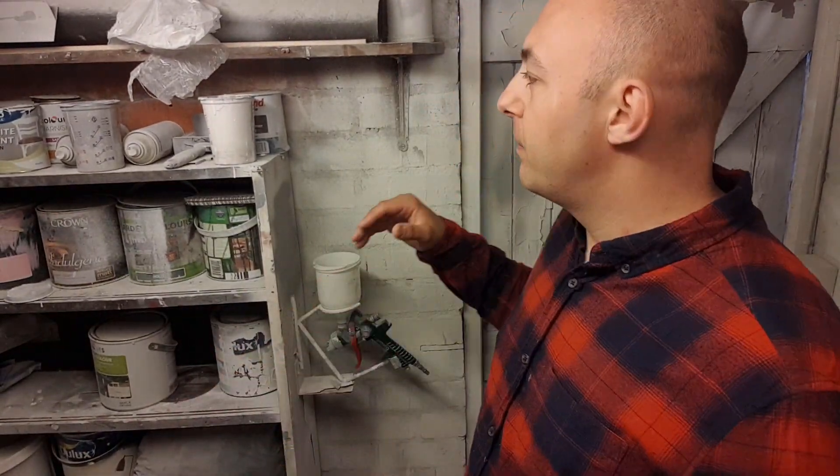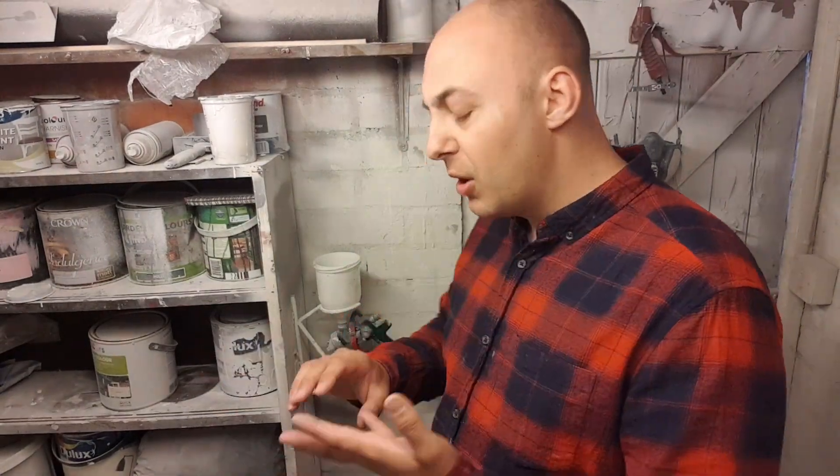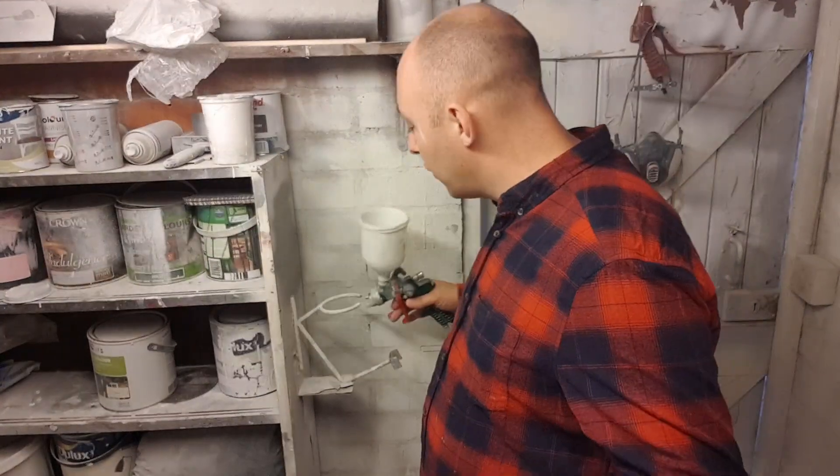I get a lot of people ask me what gun I use, what paint I use, how much I thin it. If you check my back catalogue you'll know what guns I use and what primer I use. The prep work is pretty much all the same, obviously job dependent. The gun is nothing special — this is a Parkside Lidl brand, cost me about £14.